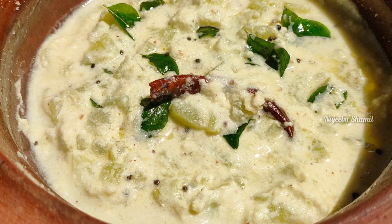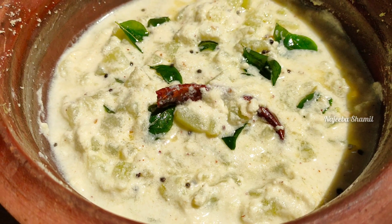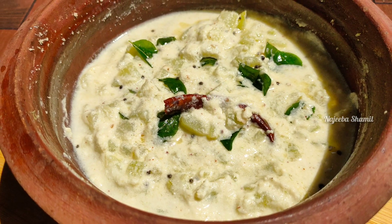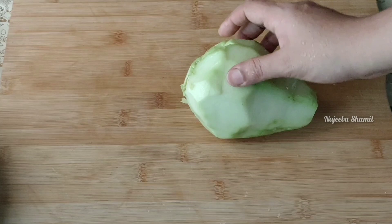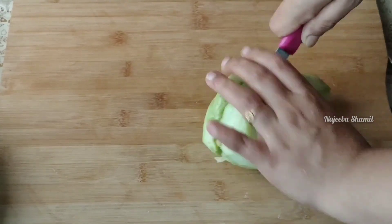I am going to show you how to make this dish. I am ready to show you how to prepare it.